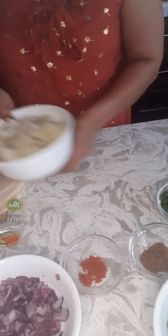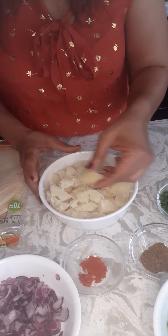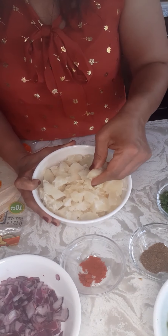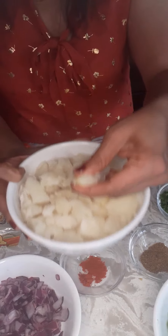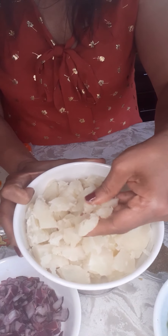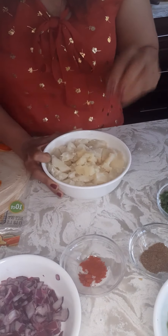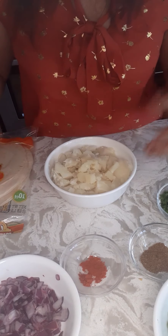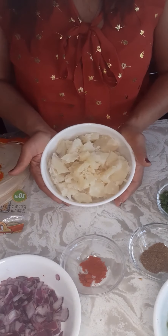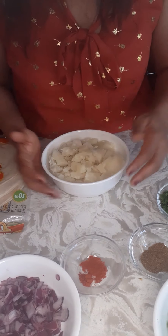The other thing that you need is potatoes. I actually boiled the potato and cut it into cubes, and this is how soft it should come out. Just remember, when you boil the potato, sprinkle some salt in it so that the potato absorbs a little bit of salt.